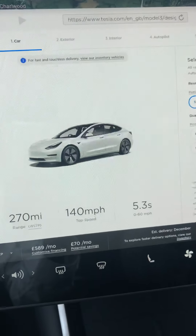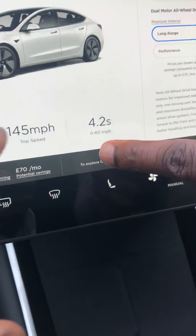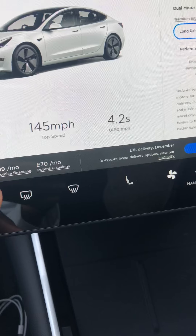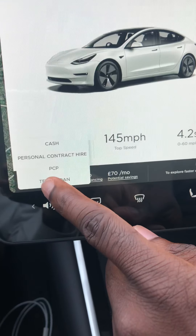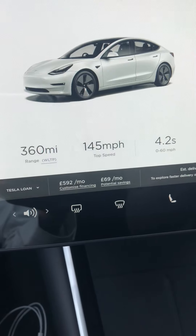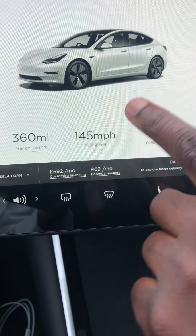Long range is still around 207 miles — wait, thinking about it — long range is about 360 miles because they've just updated it. So this is how much you pay. That's very cheap at 360. If I go for the long range with the six thousand pound deposit, I'll be paying 589 pounds per month. For how many months, depending on whether you want PCP.